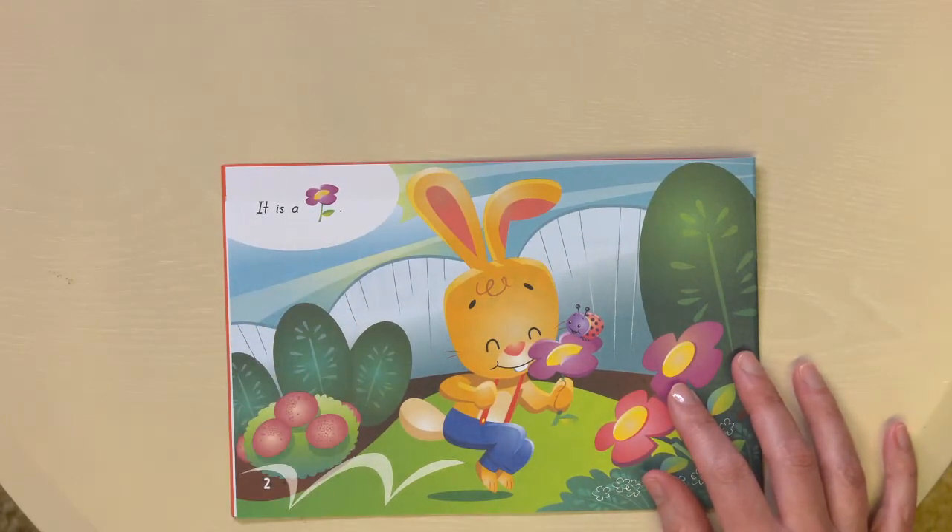Then, after reading, we'll do some predicting about what will happen next. 'What do you think Hopscotch is going to see next on his walk through the yard?'